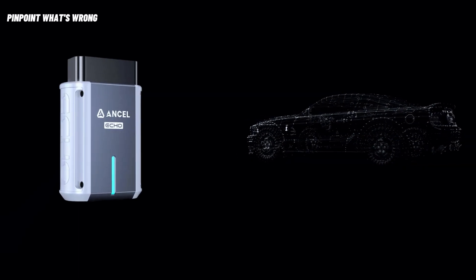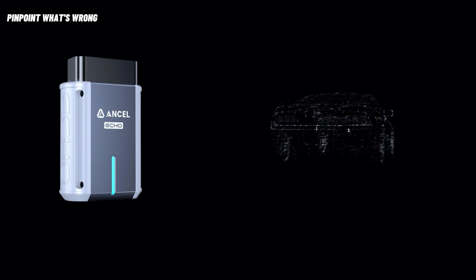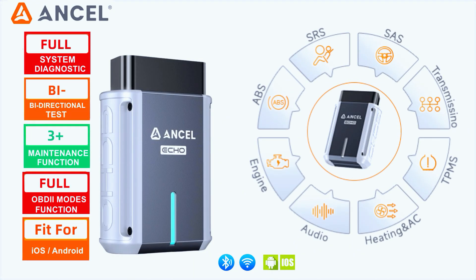Run a full system scan in minutes with the Insale Echo OBD2 code reader, covering engine, ABS, airbag, transmission, TPMS, BCM, IC, and more. Receive instant feedback on fault codes across all modules and understand your vehicle with ease.